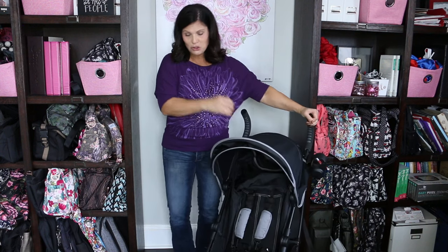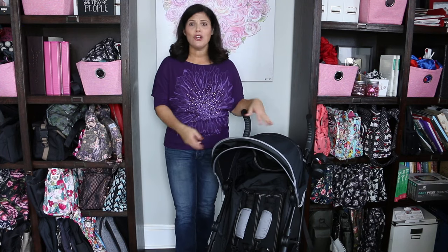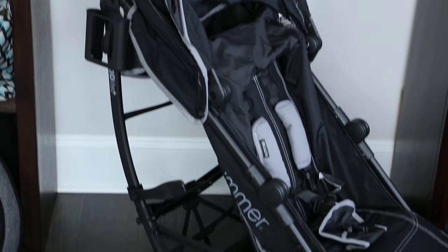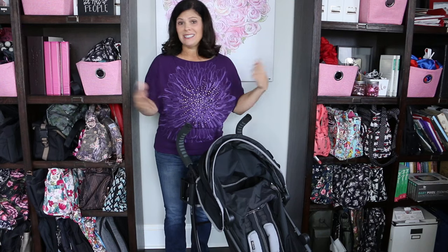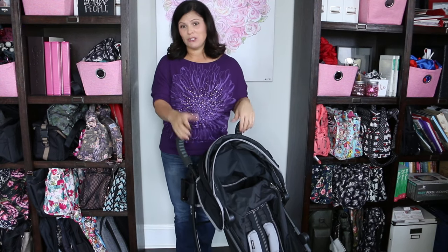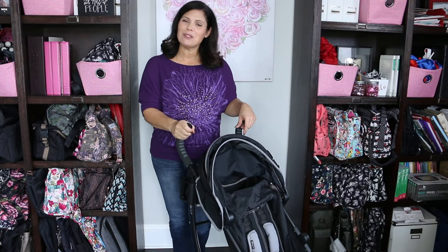This is a travel stroller for six months up to 50 pounds — definitely great for travel and places like Disney. It has some great features: I love the big seat, the big basket, and the tall handles. It's easy to fold. Those are all my thoughts on the stroller — I would love to hear what you think, so please leave us a comment. Don't forget to thumbs up this video and subscribe to our YouTube channel.